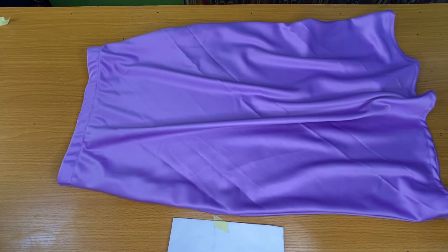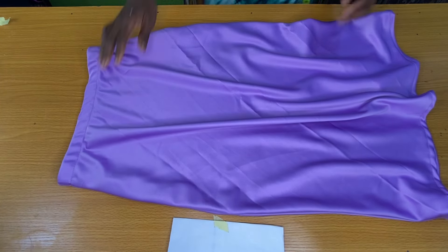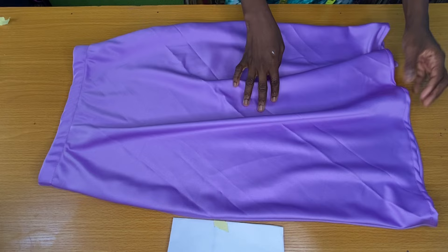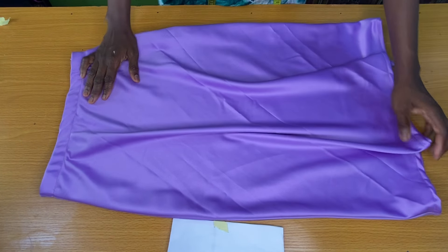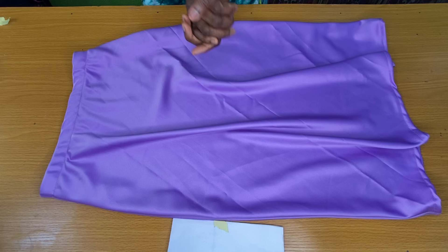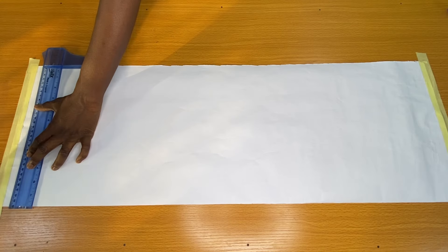Hi guys, my name is Nancy and in today's tutorial I'll be showing you how to make a simple satin skirt. The name of this fabric is called a duchess fabric and I made use of two yards for a plus size spacing. You should make use of two and a half yards.